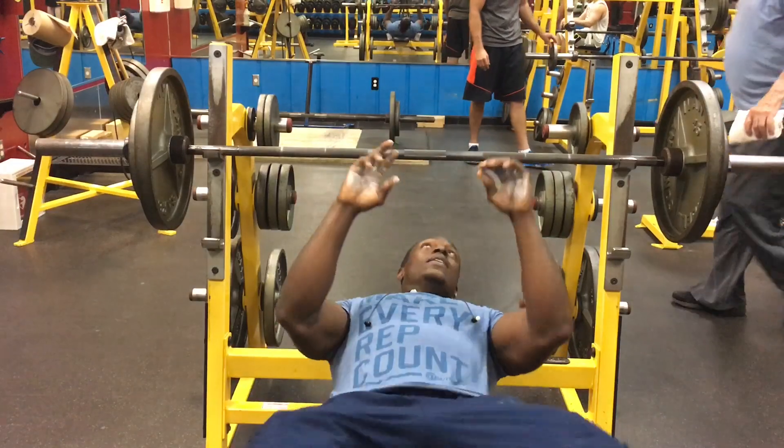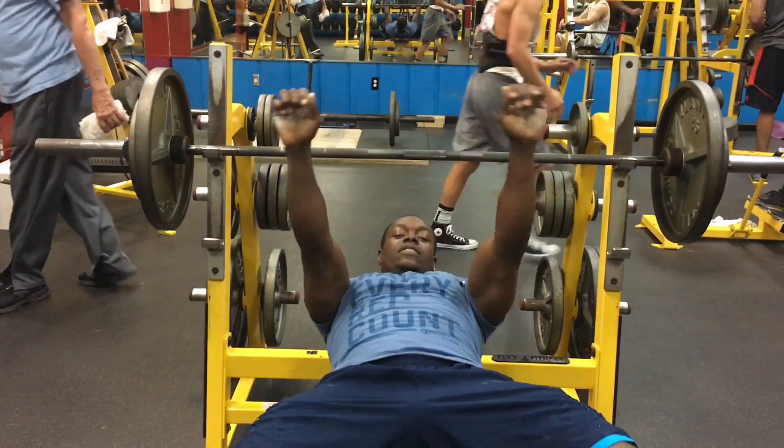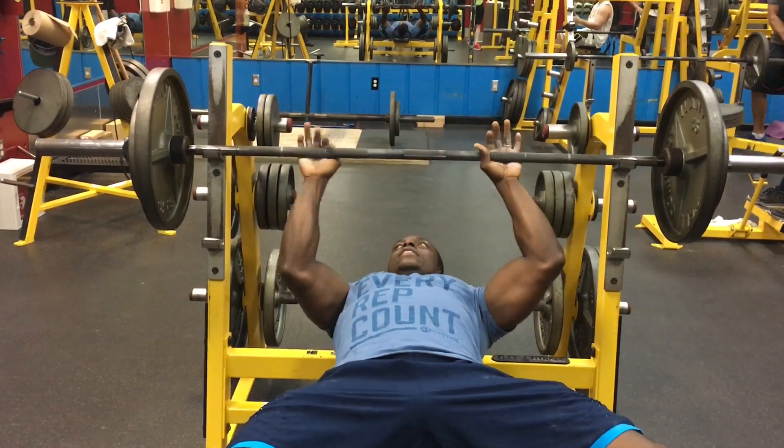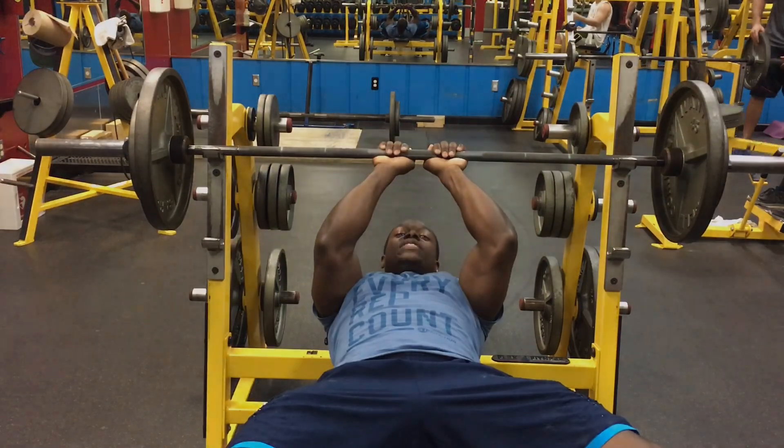Now we've got the close-grip bench press — probably one of my favorite exercises for mass and size for your triceps. I really like dips too. There are two different ways to do this and I see people doing it wrong and hurting their shoulders or wrists. Don't put your hands super close together. Take your hands straight and work your grip properly — that's the right way to do it.